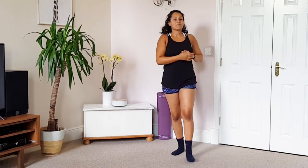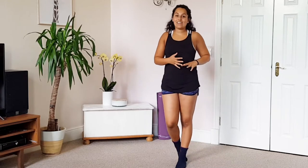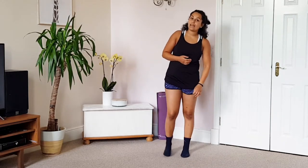Hi guys, welcome back to the Rosario Barreto channel, aka the Vitality Coach. Today we're going to be doing a walking workout. It's only short but it's a great way to get your heart rate up. It's perfect for beginners and seniors who just want to keep moving.